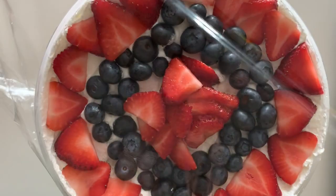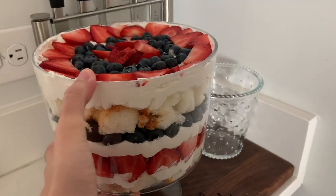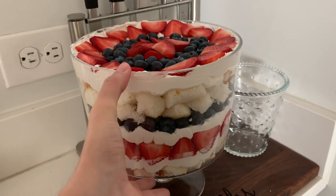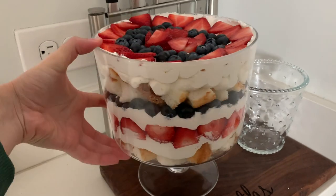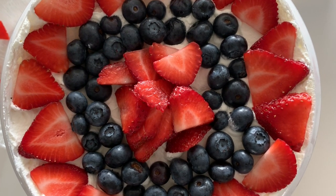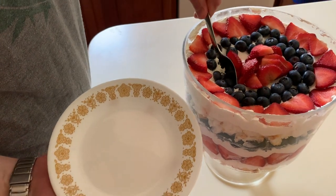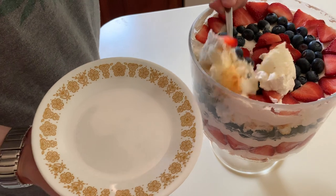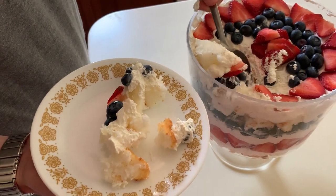Put a sheet of plastic wrap over the top of the trifle and put it into the fridge until you're ready to serve. The layers look absolutely beautiful. If you're going to be transporting this, I recommend buffering it with ice packs and towels in a bag or a box. Have someone keep an eye on it while you're driving. To serve, all you need is a large spoon and individual small plates or bowls. It's going to look a little messy, but it's going to taste anything but that.